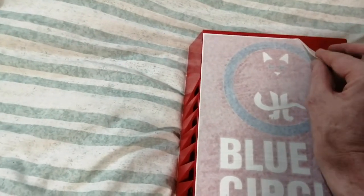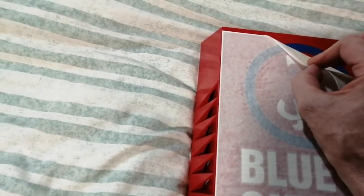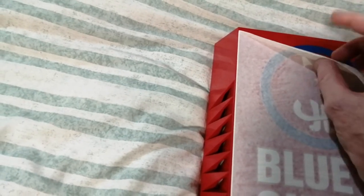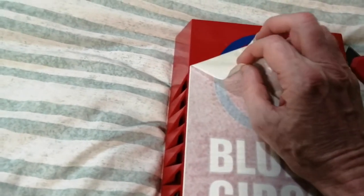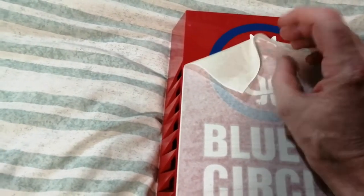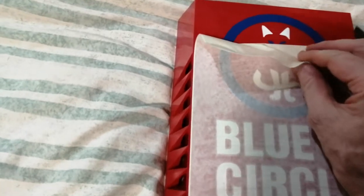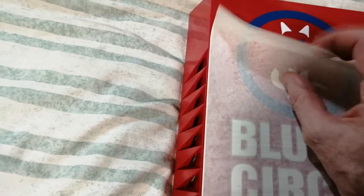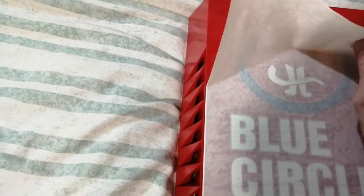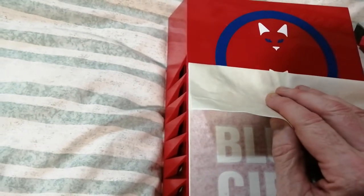So now all I have to do is carefully peel this off. Mr. Security, because I know you like this logo and seeing it on different boxes, I will photograph this and send it to you by messenger so you can create your own little gallery of blue circle boxes. I must admit, the logo has grown on me, even though I don't understand the significance of a blue circle and a cat.